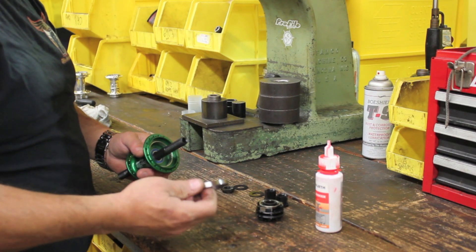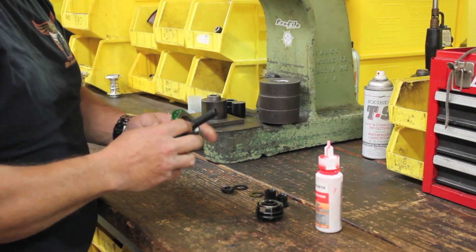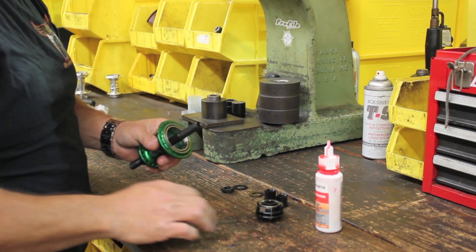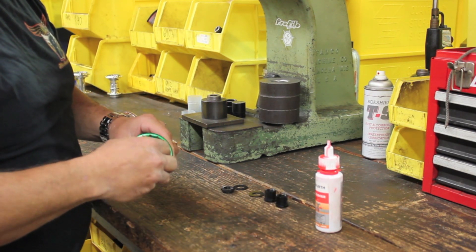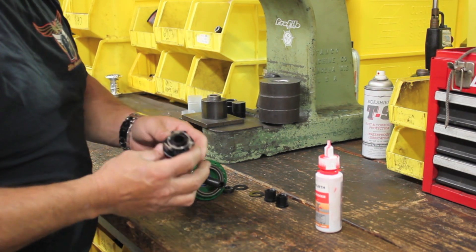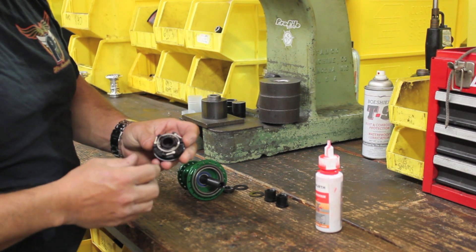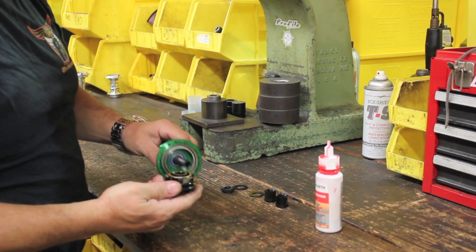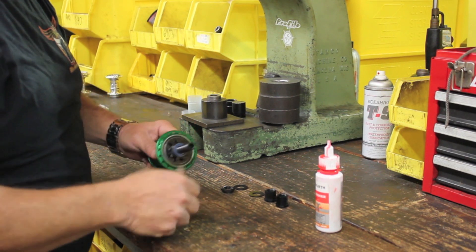Next, take the driver carrier bearing and put it into the hub. Make sure it's seated all the way down. Then we'll take the driver and insert it — before doing that, make sure the pawls are engaged so they're not sticking out, which makes it a lot easier to put the driver in. When it pops down in there, you're good to go.